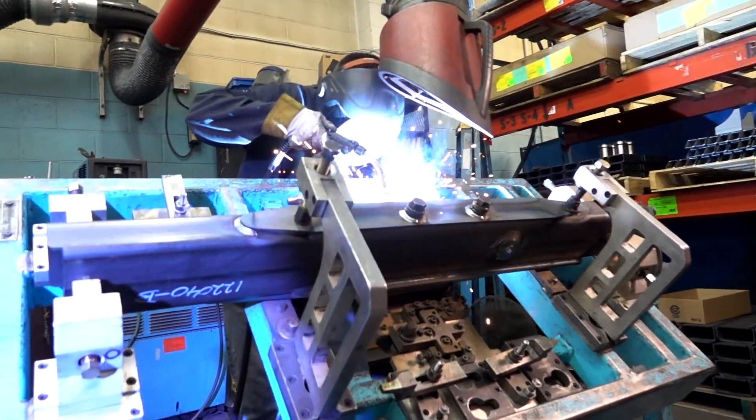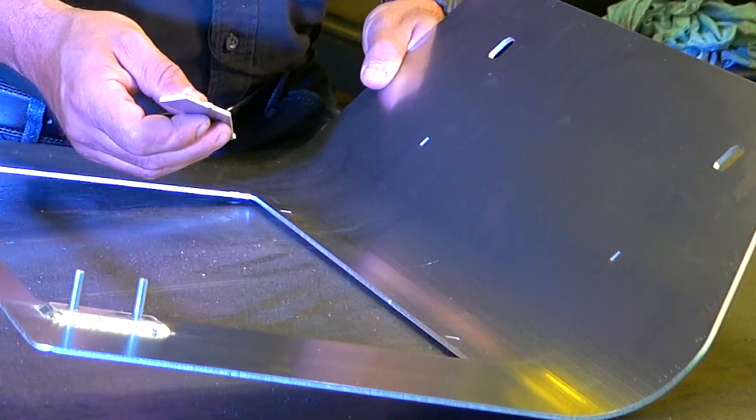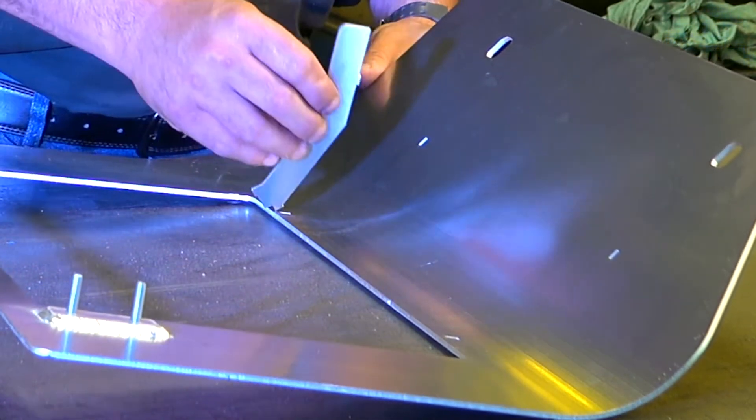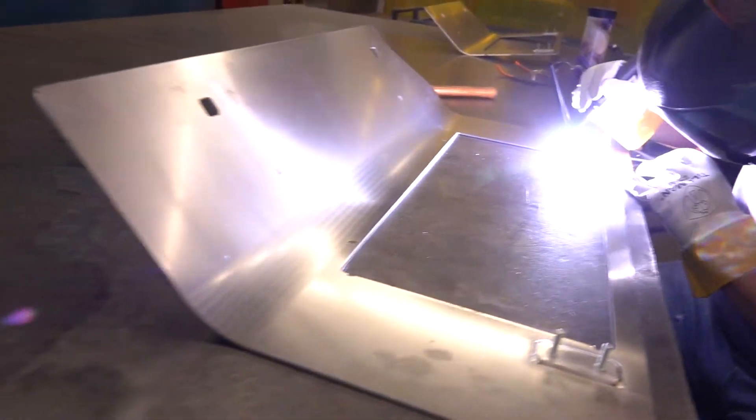When it comes to welding, you can build jigs — like this jig behind me and some of the other jigs that we use — but you can also do what's called tab and slot, where our components will have tabs on them and then the mating component will have some slots in it. And therefore the welder has something to go by without using a fixture.